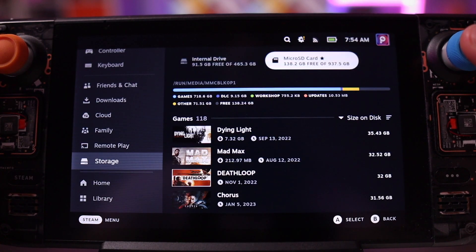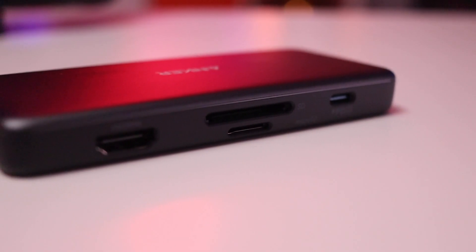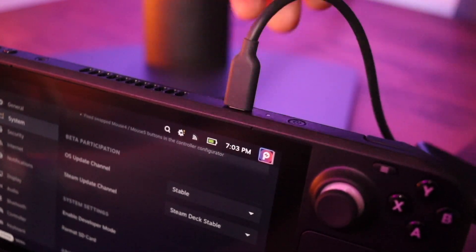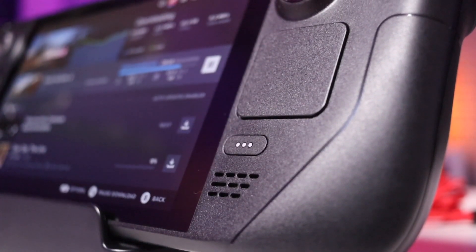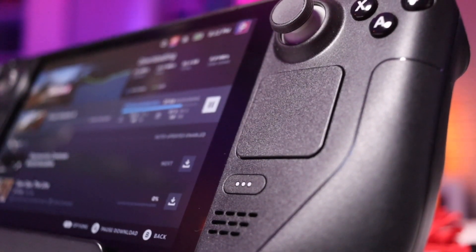That might sound a little silly, because the Steam Deck is just a PC and theoretically there's no limit to the amount or type of data you could store on its SSD, the SD card slot, or any connected drives through a USB-C hub. The Steam Deck is way more flexible than something like an Xbox or a PlayStation in terms of the data you can have on it — sort of a gaming Swiss army knife of sorts.